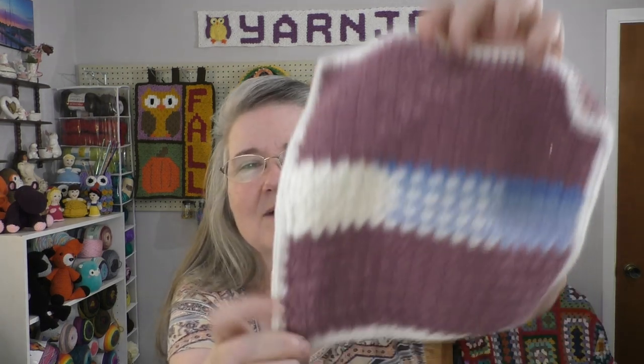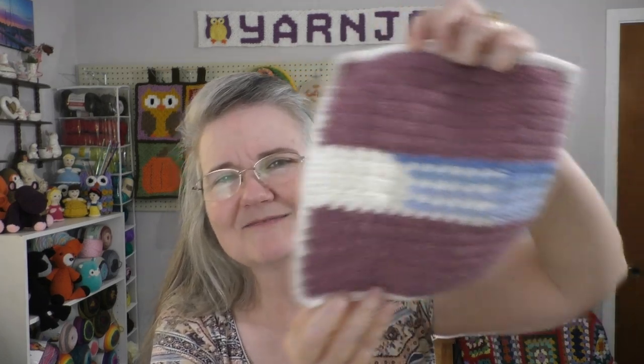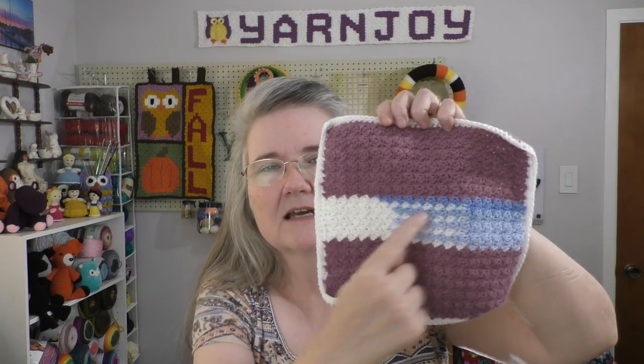Pencil pillow is done. Next is the Stash Buster Square number 18, and I've got that finished. It did turn out a little bit larger than my other ones, but I think it'll be okay. This is a section of Lion Brand Mandala in Wood Nymph, I think, and then this is a variegated blue baby yarn — that's just how the pooling turned out. Finished object number two.